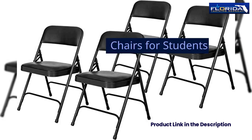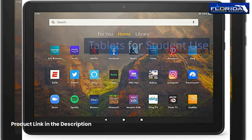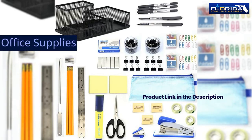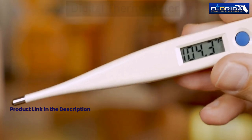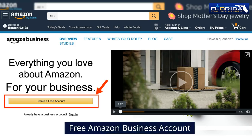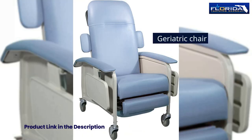Tables and chairs for students, laptop and tablets for student use, office desk, office chairs, office supplies, blood pressure cuff, stethoscope, teaching stethoscope, digital thermometer, thermal temperature scanner, hospital bed, free Amazon Business account, overbed table stand, and geriatric chair.